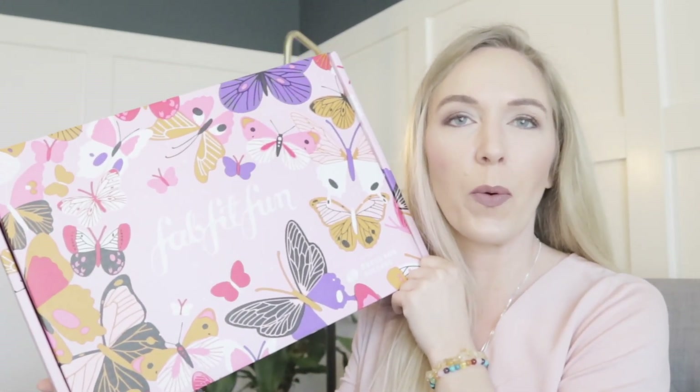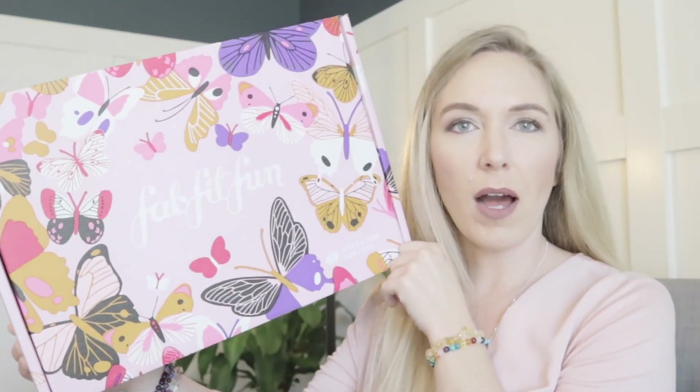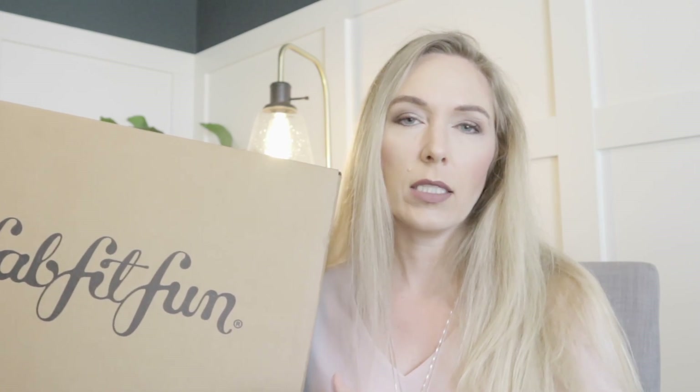Welcome to spring 2020 FabFitFun box! I'm dealing with a mystery bundle and my add-ons. Hi, I'm Heather. Thanks for coming to my channel. My FabFitFun box showed up and I haven't opened anything. I did get my spring box with all my customizations. I added a few items and I did put a mystery bundle on. I'll save it for last and go through my spring box first.